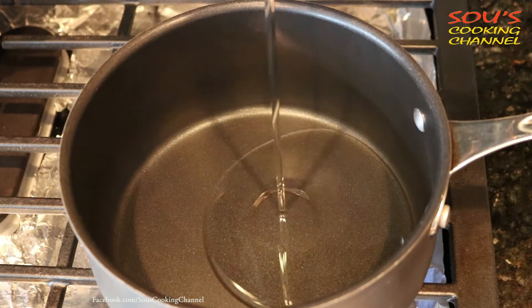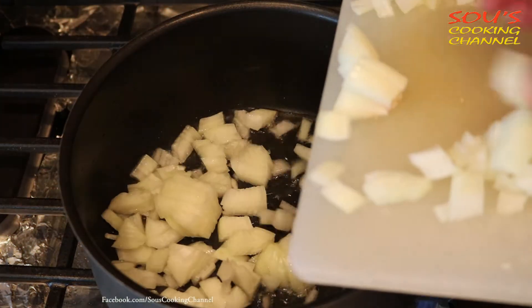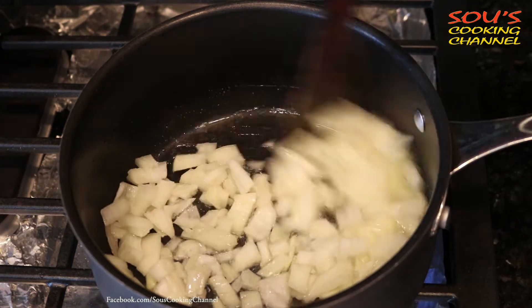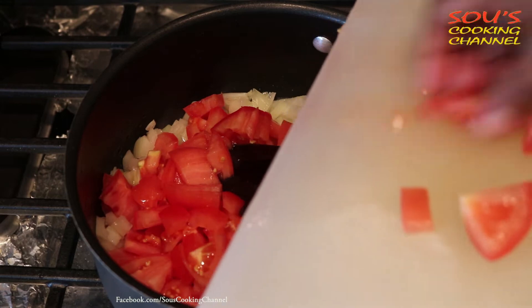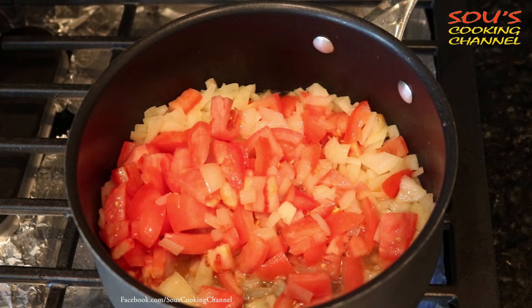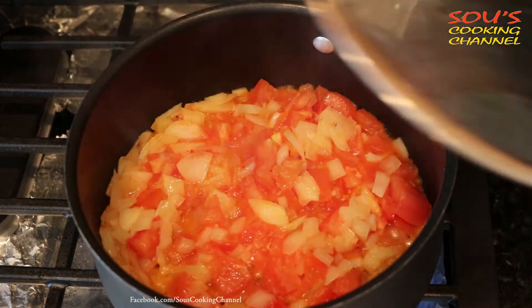First we need to put a little oil. Once the oil is hot, we need to put onions and fry them a little. Once onions become a little translucent, add tomatoes. Cover with the lid and fry the tomatoes until they become soft, mixing now and then.